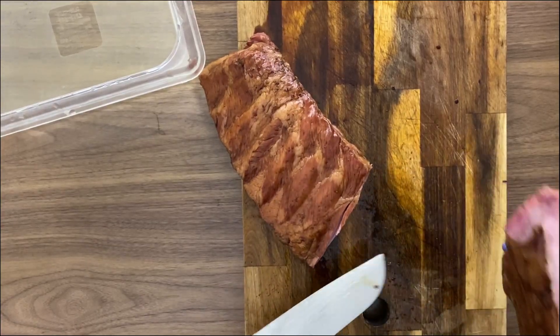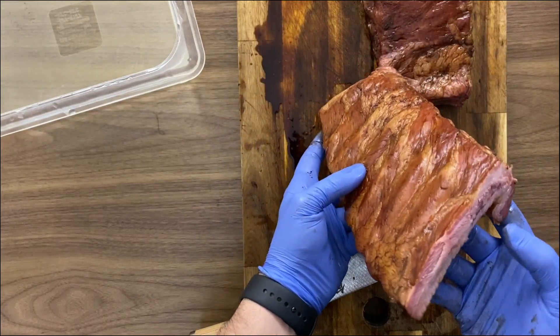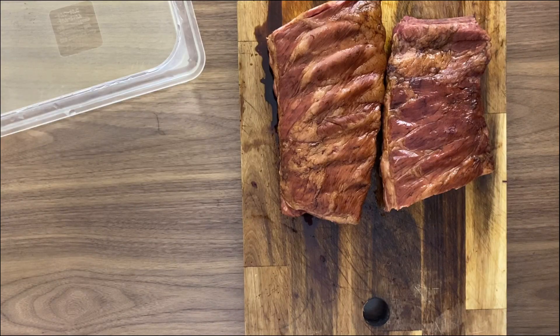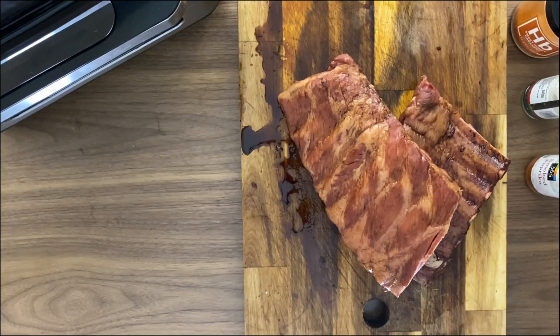I love the coloring these ribs are getting — they look like we really smoked them for hours. And in the cut in the middle you can see a little bit of the smoke ring and the pink thickness that we're looking for, thanks to the curing salt.